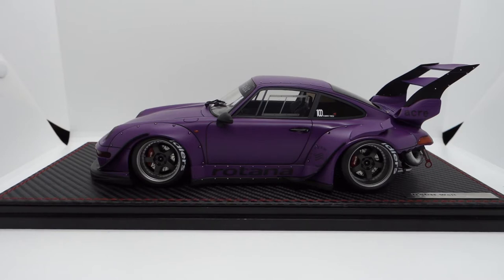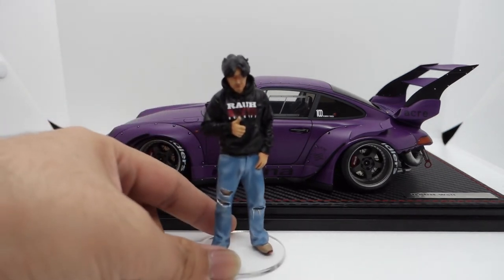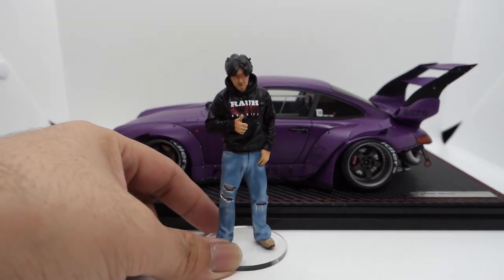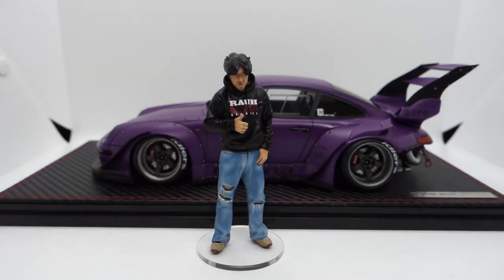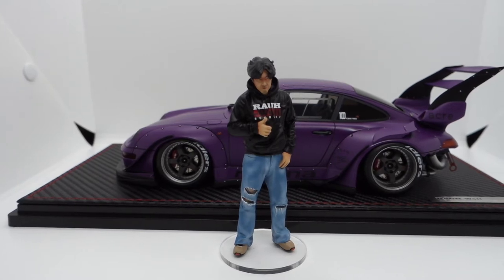For most of the special editions or limited editions, it usually comes with either an engine or a figurine. For this particular model, it does come with the Mr. Nakai figurine. Mr. Nakai is in his usual outfit — the RWB hoodie, jeans, and the usual sneakers.